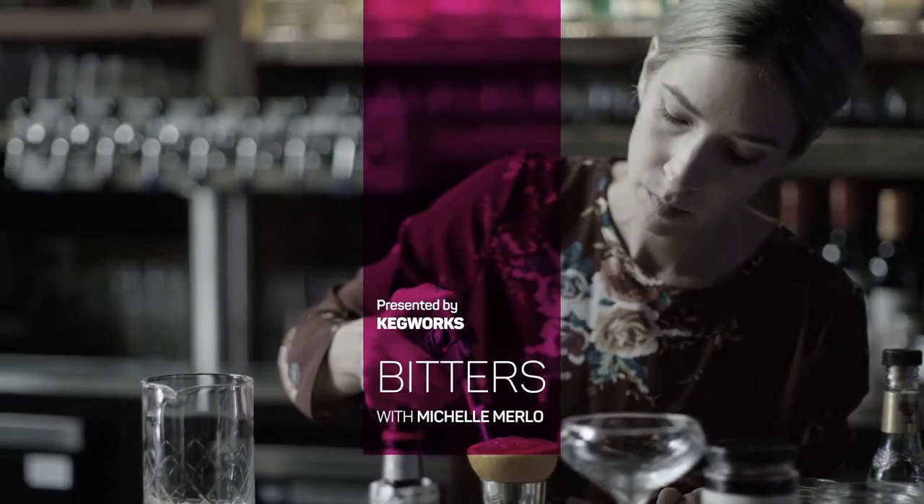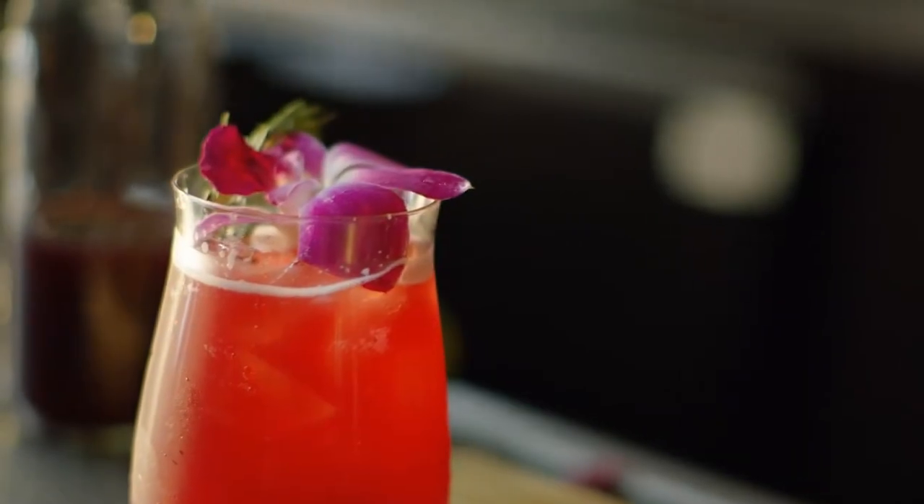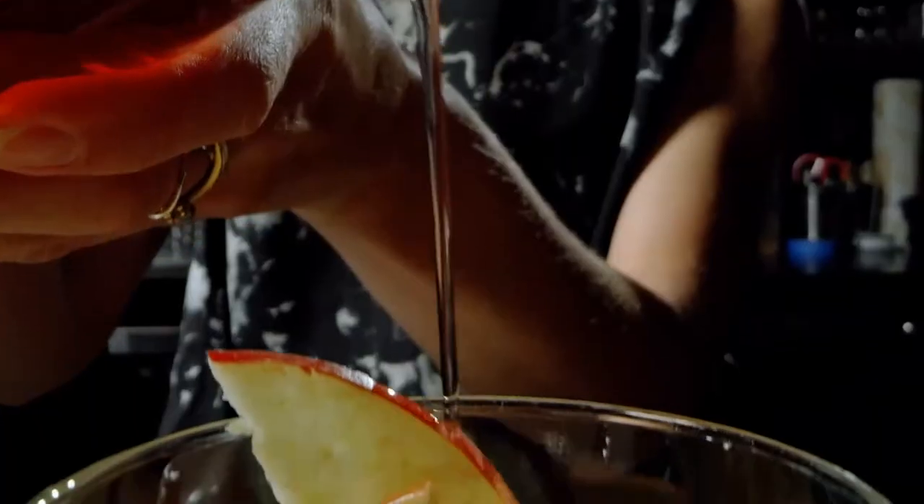I'm Michelle Merlot, host of Buffalo Rising's Bitters. This series, sponsored by Kegworks, will explore unique ingredients of local cocktail culture and the products, people, and places that make drinking in Buffalo so special.